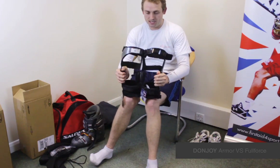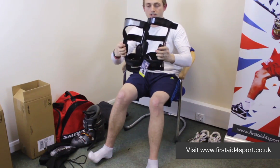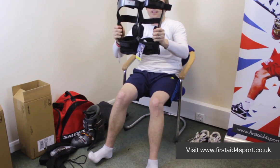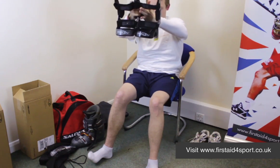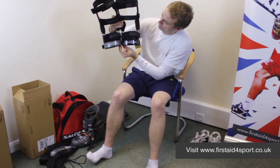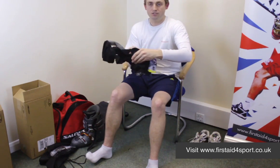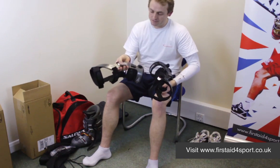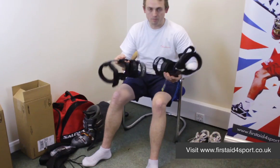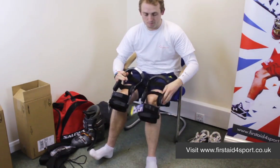As you can see with them side by side, the braces are pretty much exactly the same size. They've got the same length calf, they've got the same force point hinge. The only difference is the Armour's got a little bit of bling and they've chromed it up, but other than that, mechanically, the braces are the same.